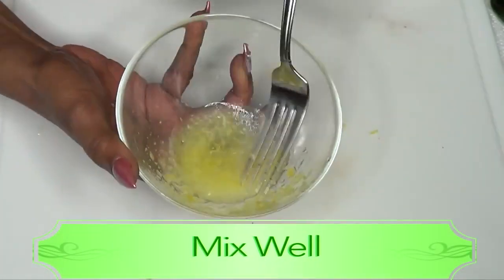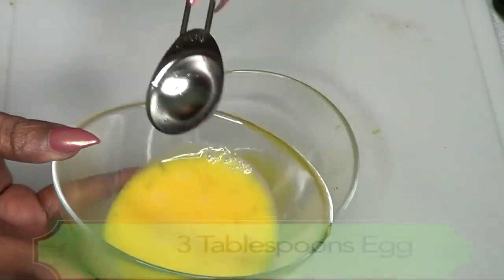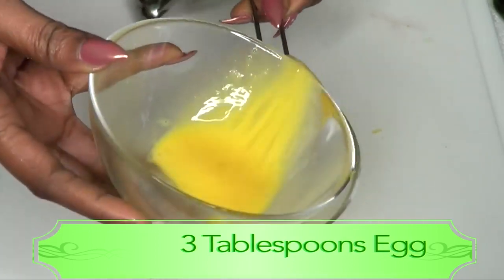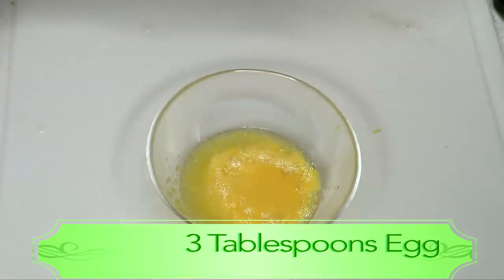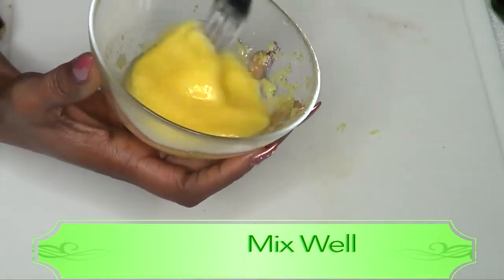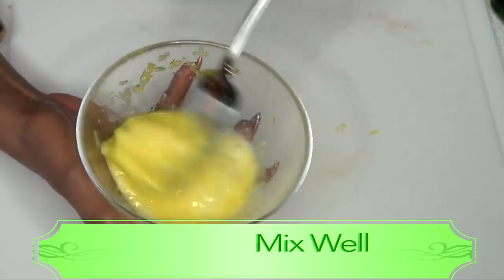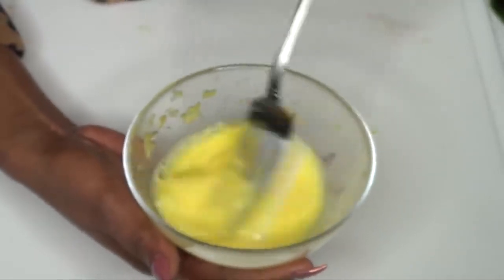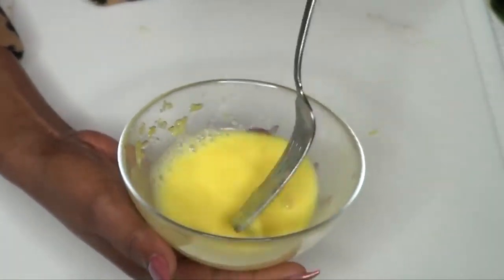Now we're going to whisk this together, then add three tablespoons of the egg — basically the entire egg. Fresh eggs are always best, though store-bought carton eggs work too. Blend everything together well. What the lemon zest does is take away the scent of the egg, so all you smell is lemon from the juice and zest. Now this is ready to apply.